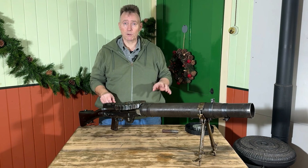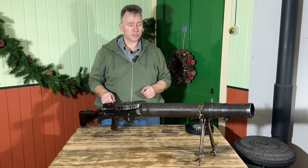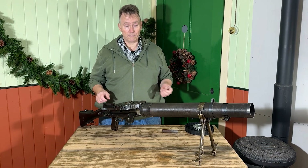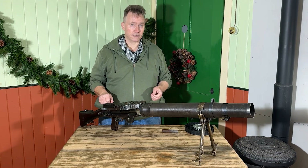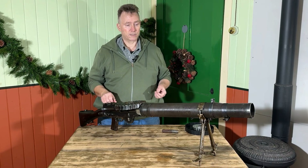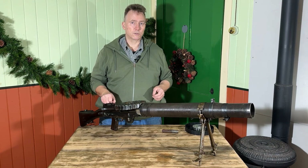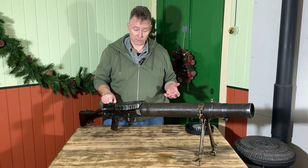The Germans loved them as well — if they had the opportunity to capture them they would re-chamber them to fire their own ammunition. They were also made by all sorts of other countries. The Americans made them under licence during the war for the British and Commonwealth armies, and after the war various other nations used them too.